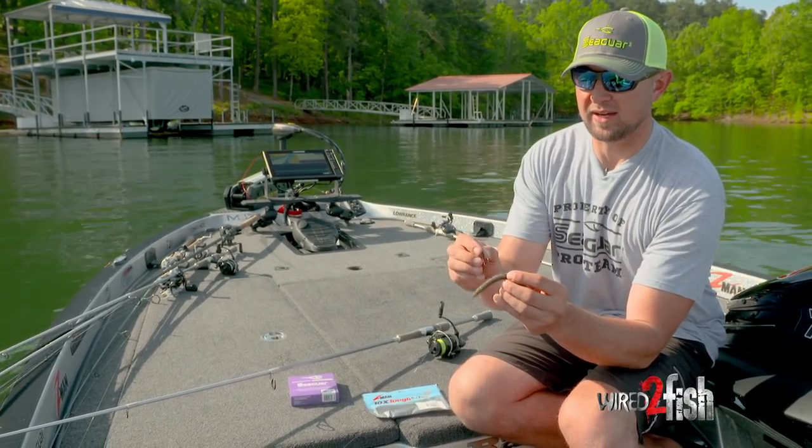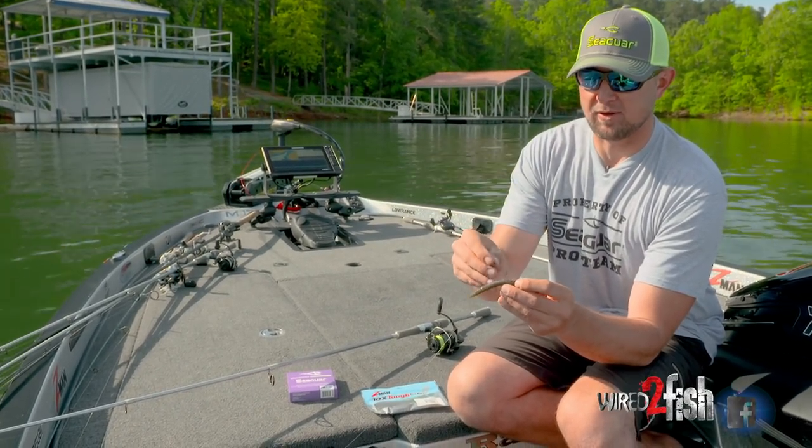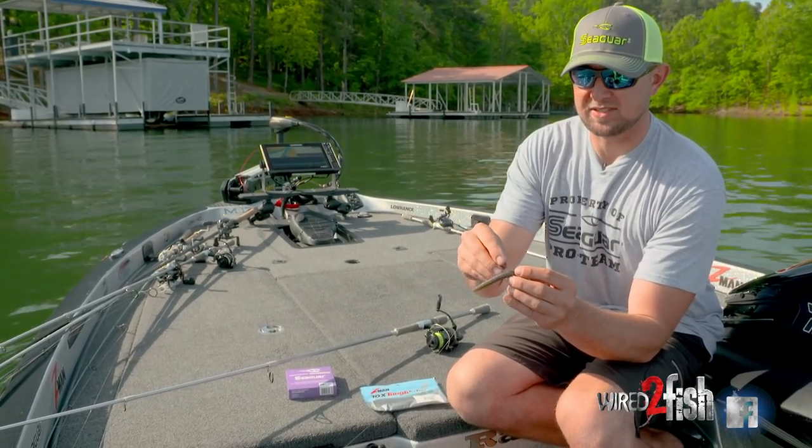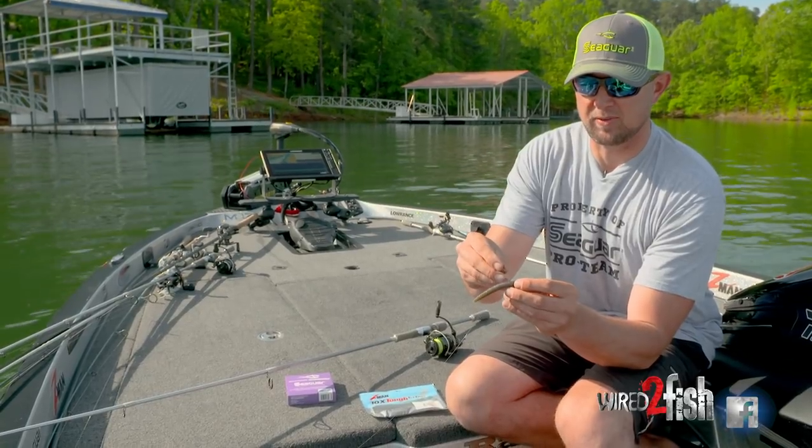A little tip I want to show you guys on the Wacky Rig: I like to hook the plastic right through the middle. Using Z-Man Elastec here, there's no need for an O-Ring. This plastic is going to hold on the hook a lot longer than a traditional plastic.